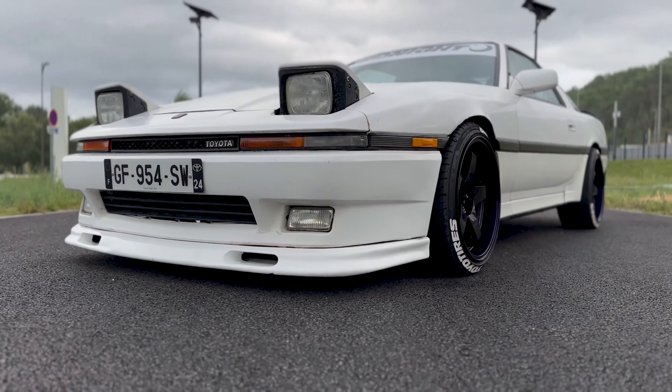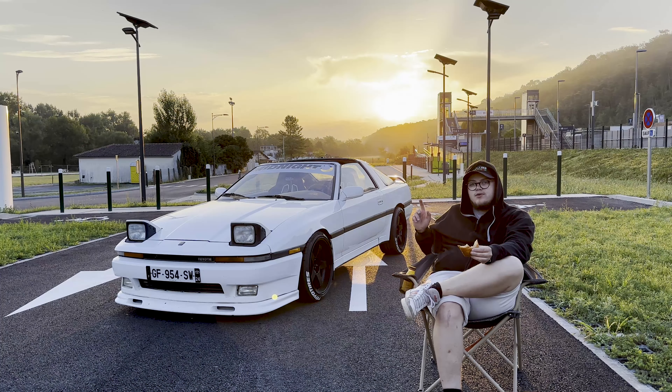Mon but maintenant c'est aussi de trouver l'aileron Bomex qui a une forme très particulière. Le plan : lame avant, aileron Bomex, et on verra si on met des petits rajouts de jupes de pare-choc — mais ça va être compliqué à trouver.